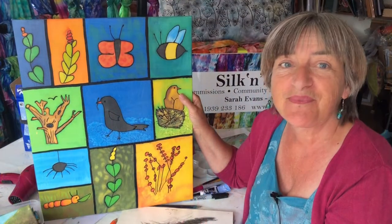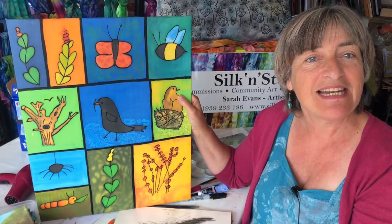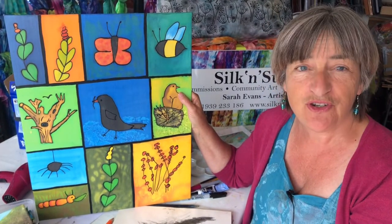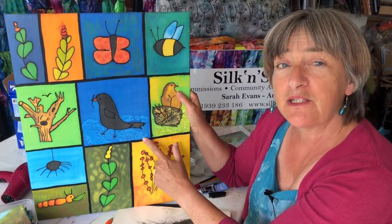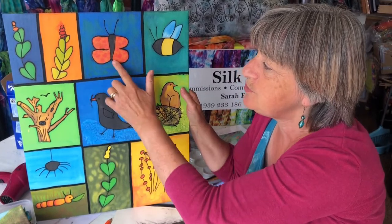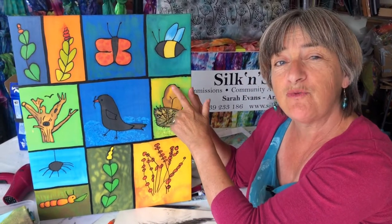Hello, I'm Sarah Evans. I'm an artist seriously in need of a haircut and seriously in need of a thousand little artists. Can you help me? I'm the lead artist on the Little Artists Challenge. The challenge is to produce some large canvases, a bit like this one, maybe even bigger, that will be covered in lots of beautiful children's pictures of things from the natural world.